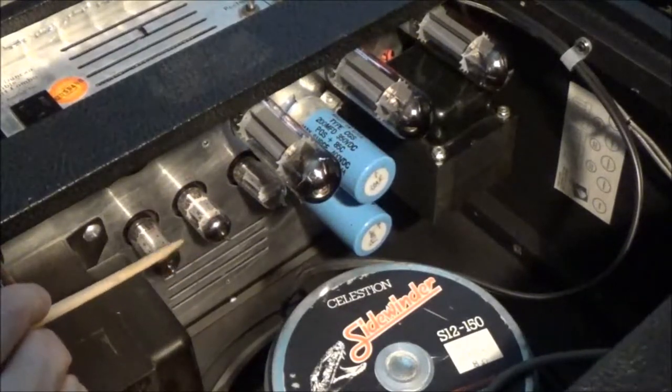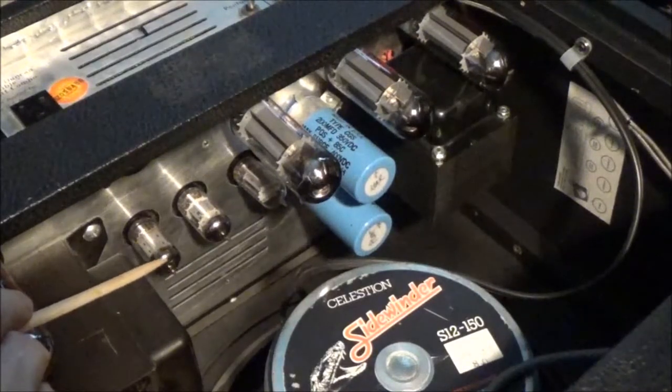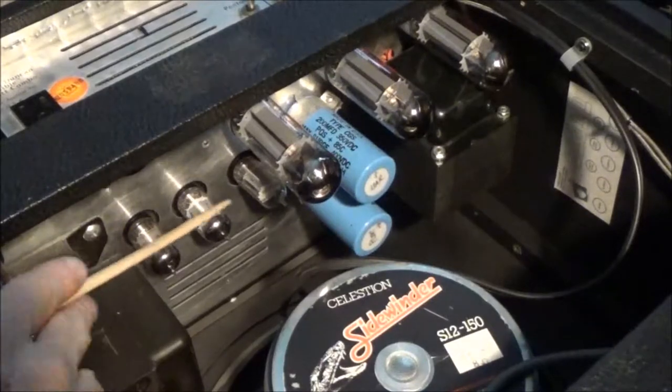So if you are having a problem where it seems like your variable wattage circuit isn't doing anything, verify that you have a 12AU7 here and here in the correct sockets.